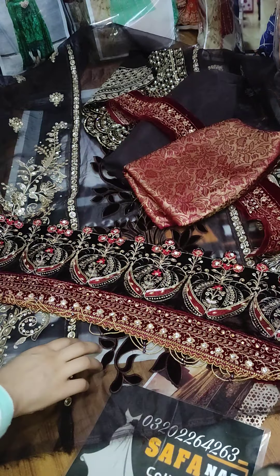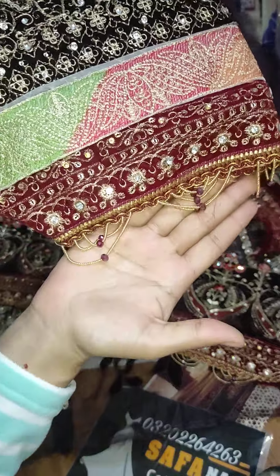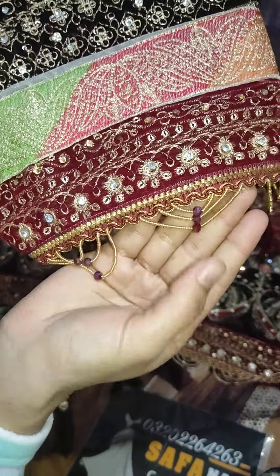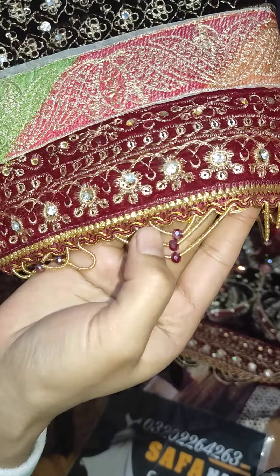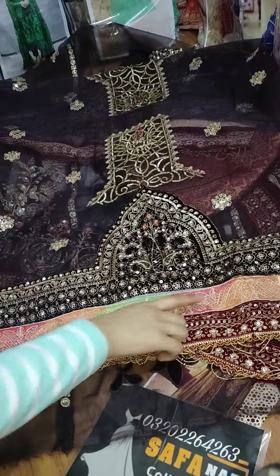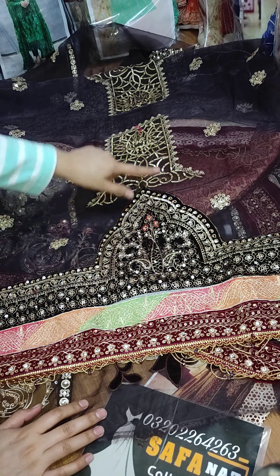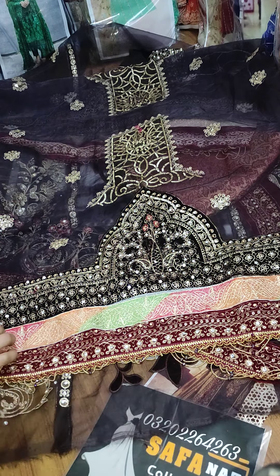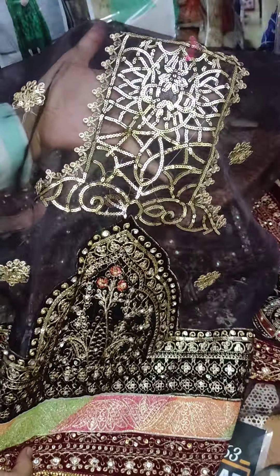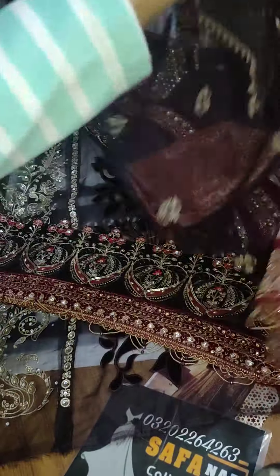This is a trouser. Now I will show you the sleeves. There is a lace attached — the lace looks like a diamond on the shirt and the sleeves. The fabric has velvet patches. These are the single ones — this is how it closes. This is a full heavy article, and this is the fabric of the sleeves.